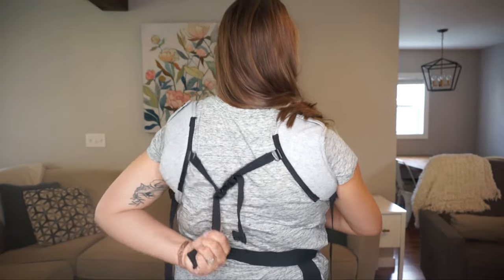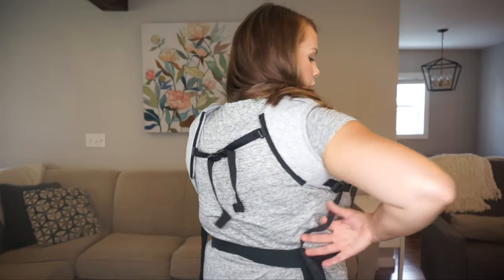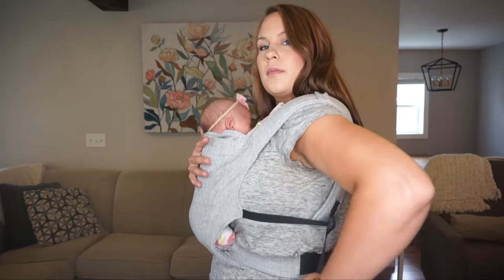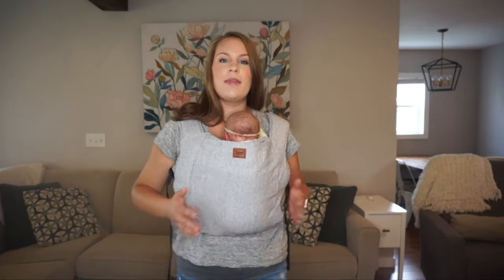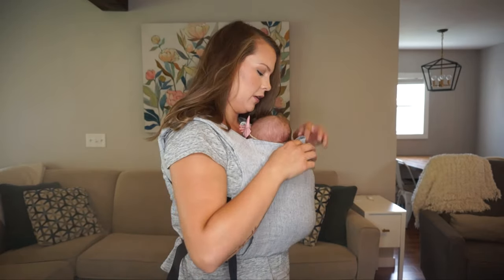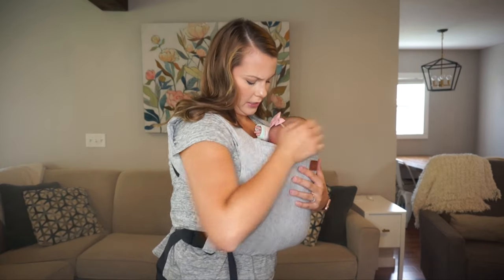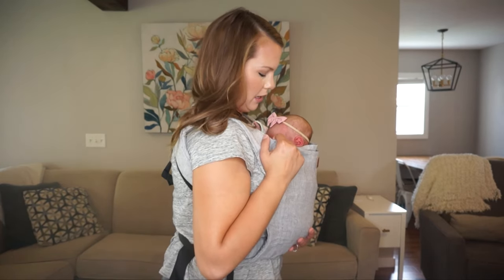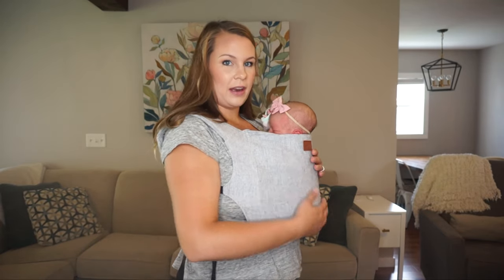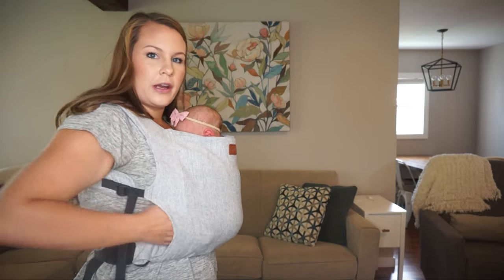Then I tighten up the arm straps and she's in the Happy Baby carrier. You can see now why I rolled it once — otherwise the panel ends up covering her head and I don't want her airway to be covered. I want her close enough to kiss, and she's got that nice arch. If you need to, you can reach in and find their bottom to center them if they're not centered already.